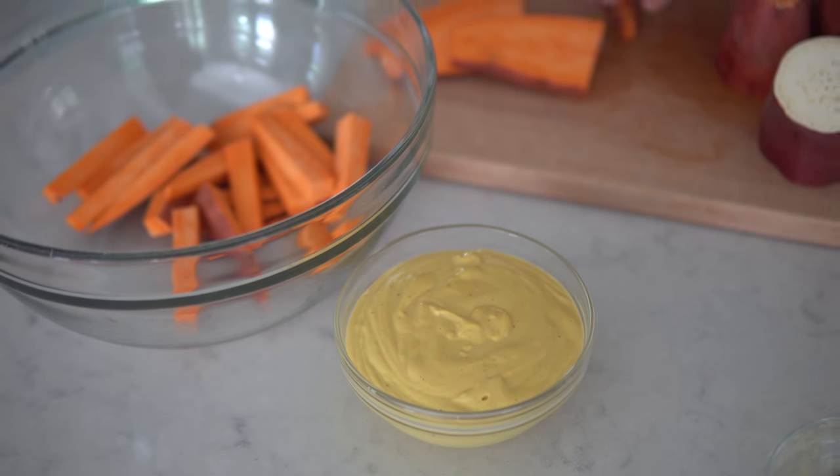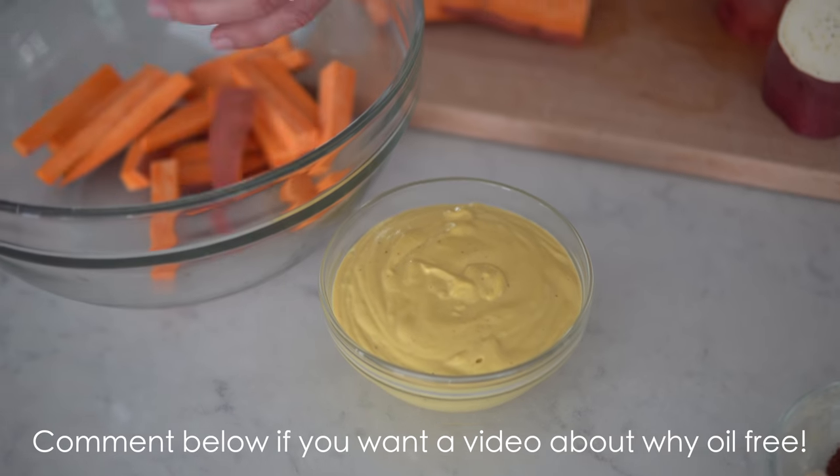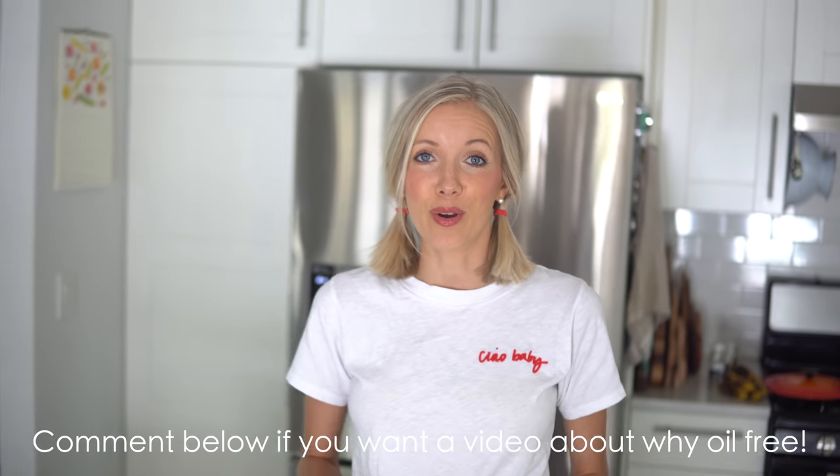If you guys like this video, give it a thumbs up. If you haven't already, hit that subscribe button and join us here at the Eat Move Rest fam. Leave us some love in the comments below — let us know what you think, and also what your thoughts are on going oil-free. If you want to know why we're oil-free, let us know and we can put together a dedicated post all about the benefits. Be sure to share this recipe with friends and family, and as always — eat, move, rest your best. Bye guys!